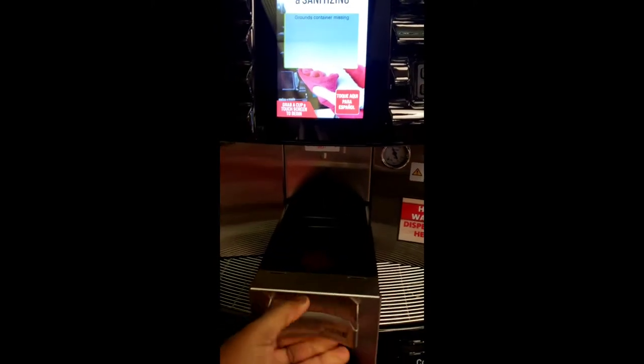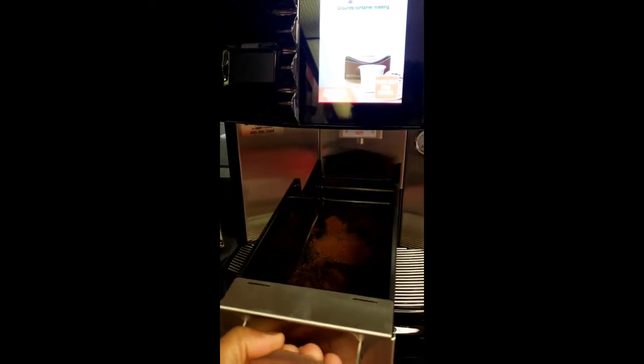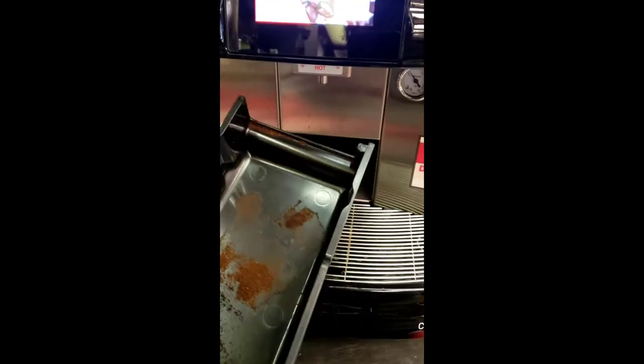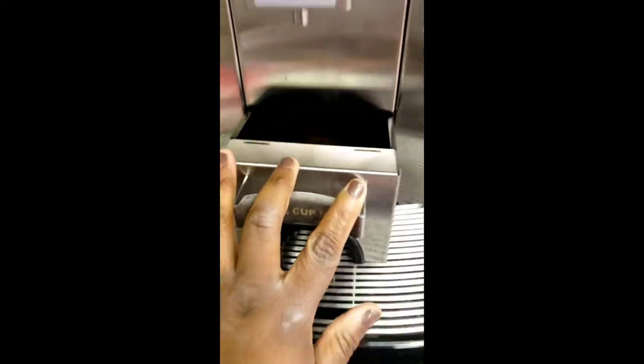This is our grind catcher. Every time we take this out, we have to empty it, and every 15 to 20 cups of coffee, this has to be emptied or the machines won't make any more coffee. You just take it and dump it with the grinder as well. This can be washed, but it cannot be submerged because of this little sensor right here in the corner. If you submerge it, it'll mess with the sensor and it won't work properly — we'd probably have to get a new one.